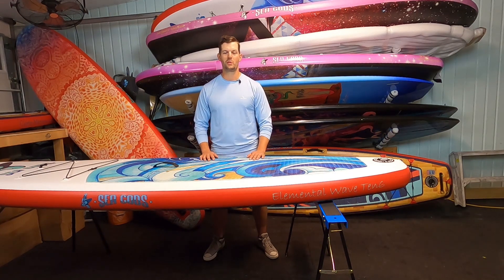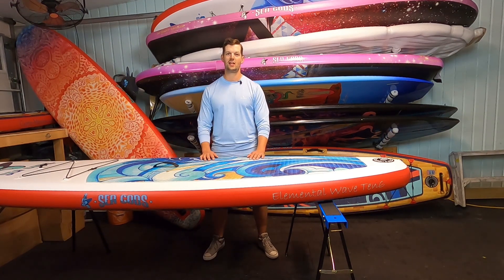All right guys, now you know how to inflate your board to 20 psi. Remember to check us out on Facebook. We're on Instagram at Seagodssup and also check out our website, www.seagods.ca. Happy paddling.